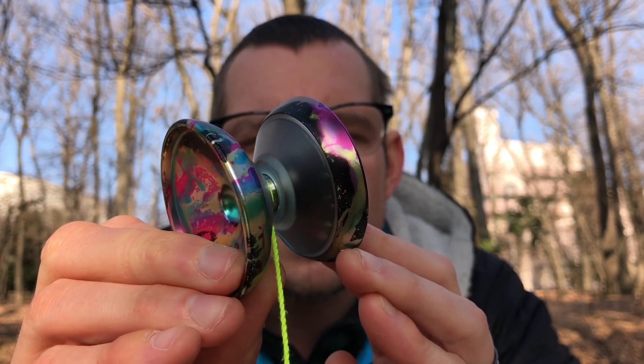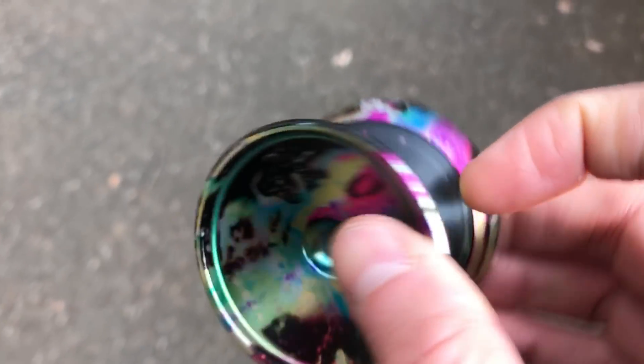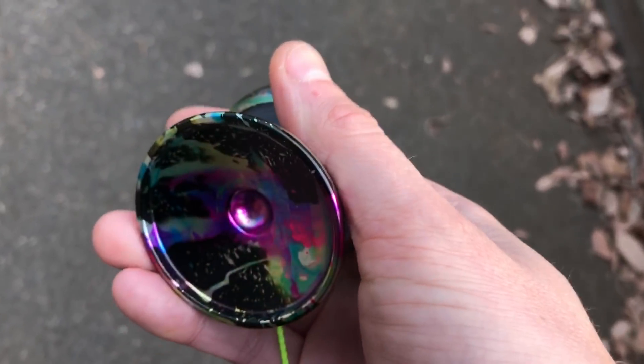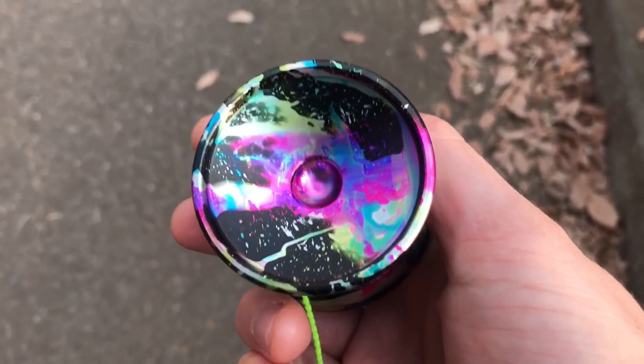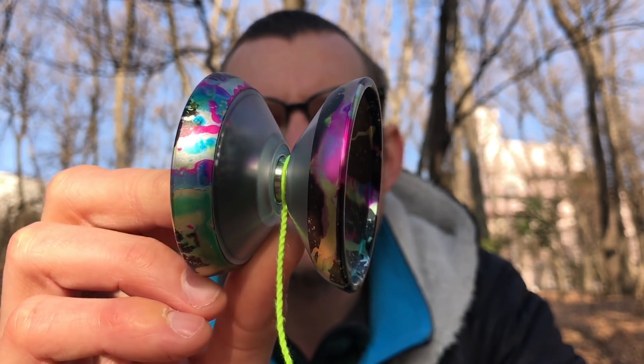While the concept of having plastic and metal together is not anything new, and this doesn't really play anything like the Iceberg at all, it is interesting to see all these new yoyos taking new spins on the hybrid design. And this feels so unique and different that I'm really hoping they continue with this style and keep improving on it.